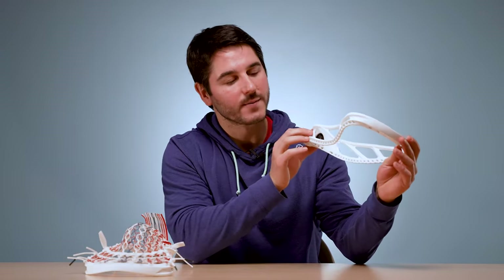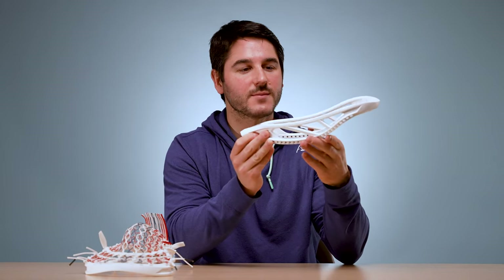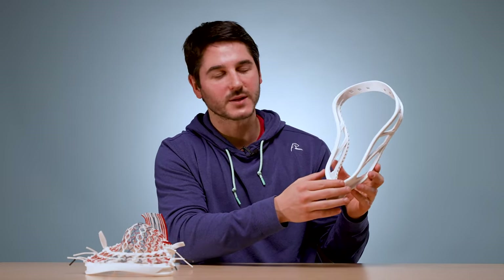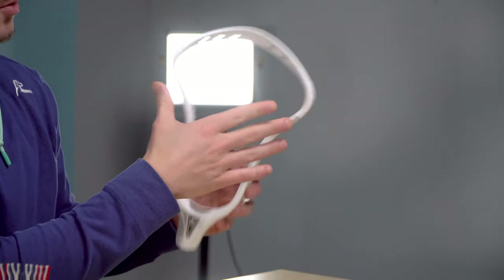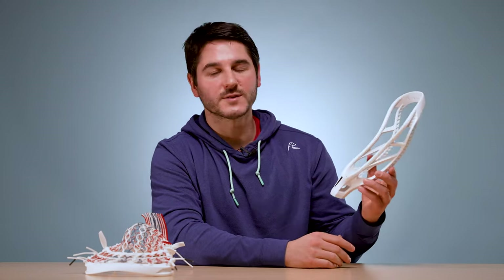Looking at the bottom rail, this is what they call level three, which basically means the bottom rail low point is directly in the center of the head. That makes it really versatile and also allows a really great mid-pocket. The face shape is a little less pinched than the Z1 — the flare is a little lower, a little more gradual, and a little wider at the top. So overall, a slightly wider face shape.